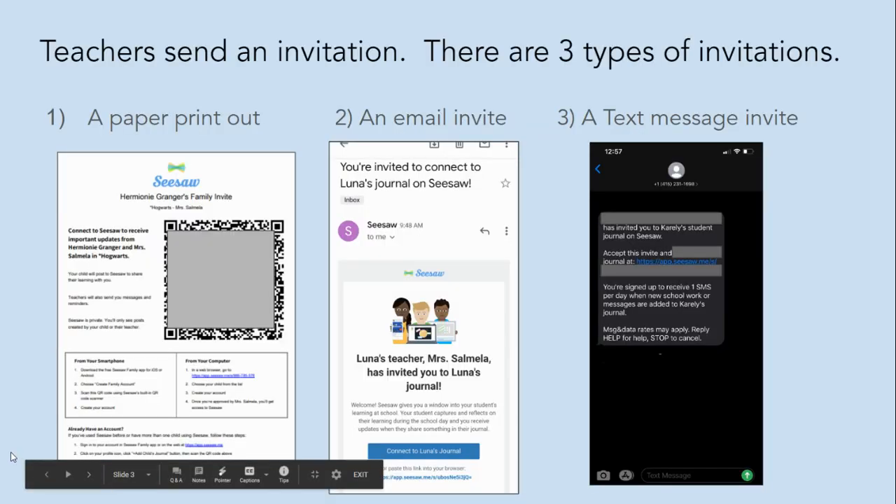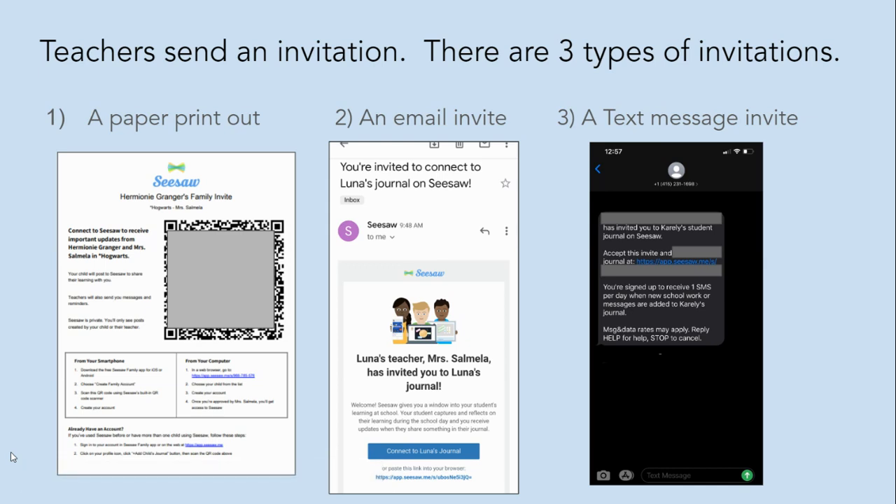There are three ways that teachers can invite families to connect to Seesaw. They can send a paper printout, they can send an email invite, and they can send a text message invite.